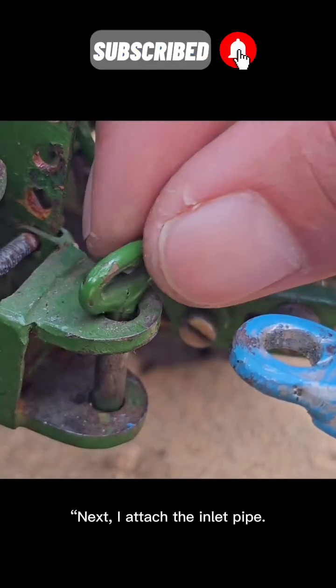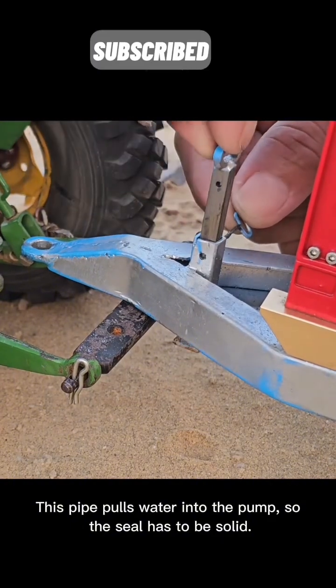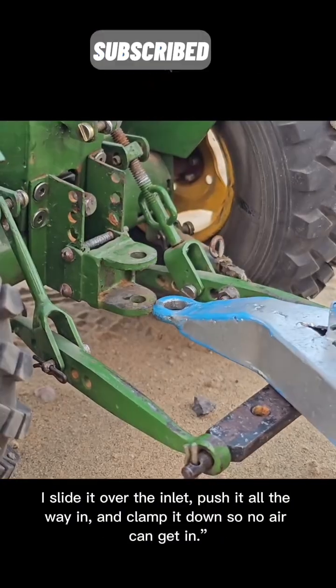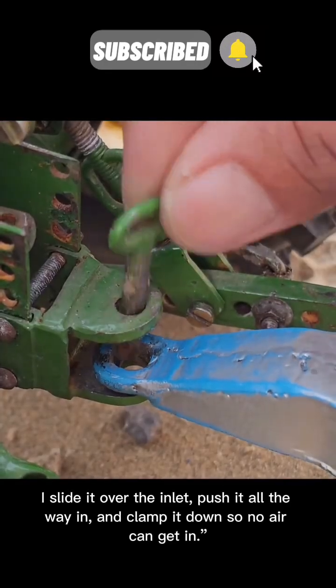Next, I attach the inlet pipe. This pipe pulls water into the pump so the seal has to be solid. I slide it over the inlet, push it all the way in, and clamp it down so no air can get in.